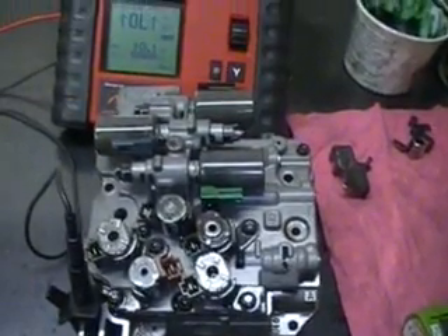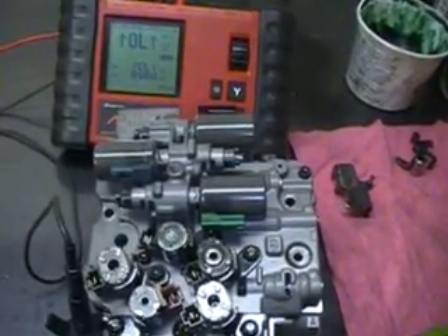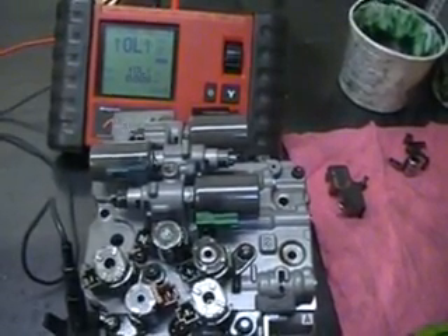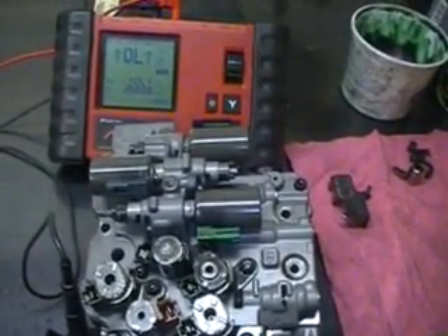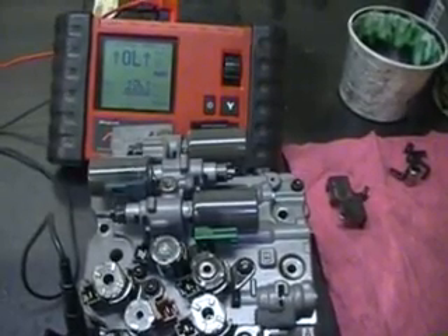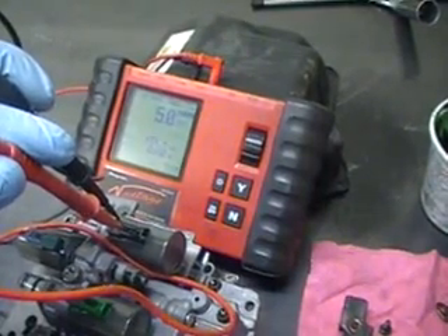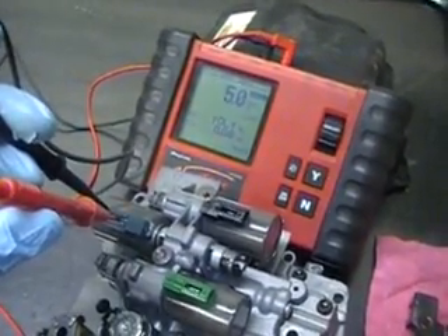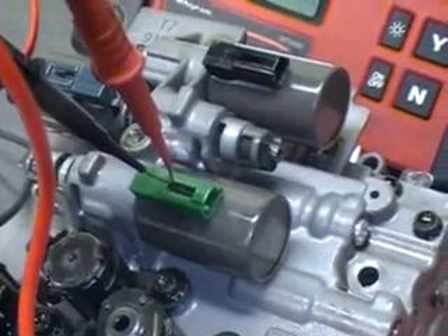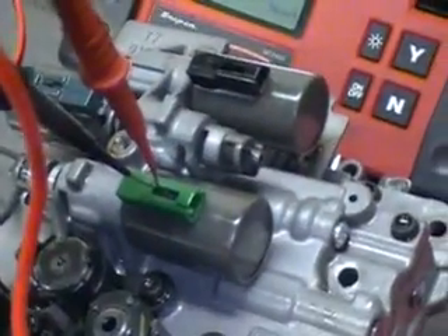Now we're going to test the linear solenoids. The linear solenoids are the major cause of failure for this unit. We're going to disassemble those solenoids, fix them, and recalibrate them. But first we take a resistance check — they should read between 5 and 7 ohms. The black solenoid, which is the lock-up solenoid, is right at 5 ohms. The blue solenoid is the line pressure control solenoid, also 5 ohms. The green one is the shift pressure control solenoid, also 5 ohms.